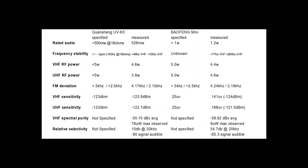VHF receive sensitivity: like the VHF RF power test, the radios are neck and neck. UHF receive sensitivity: the UVK5 receiver sensitivity was superior to the Baofeng mini. It is important to remember that both radios are in the Goldilocks zone of FM portable radio receiver sensitivity, which resides between minus 120 dBm and minus 125 dBm. VHF spectral purity: the Baofeng mini is more spectrally pure than the UVK5. The average spurious emissions decibels below carrier are close, but the UVK5 fell below the Part 97 standard, with the second harmonic at 78 microwatts versus the Baofeng mini's maximum spurious emission of 9 microwatts.